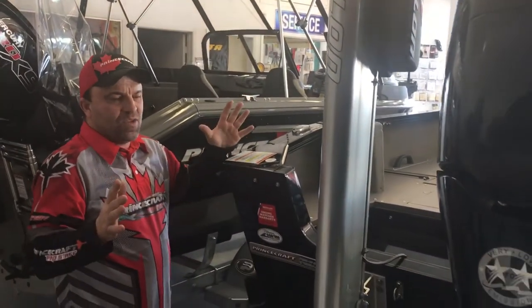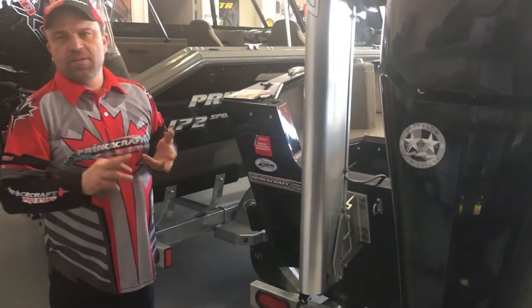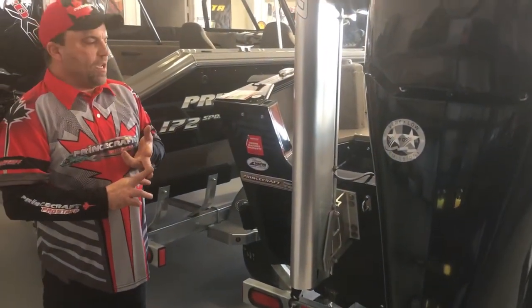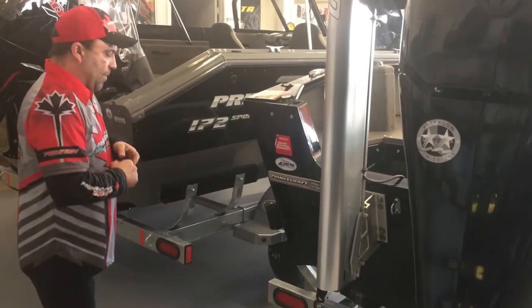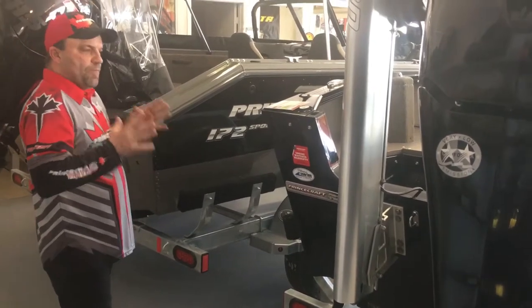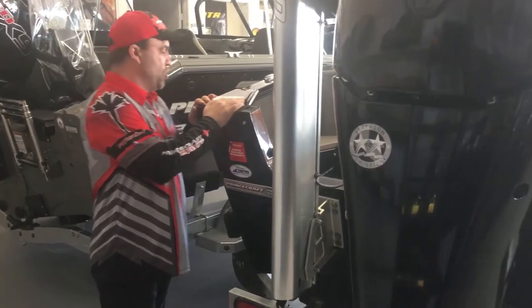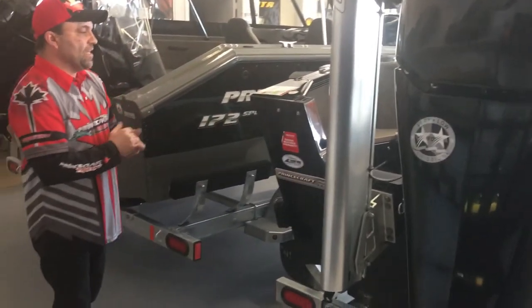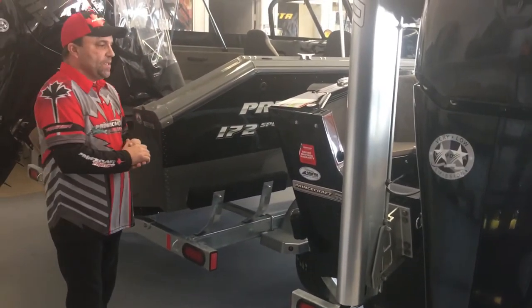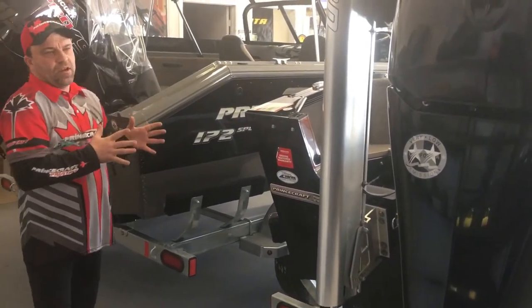In today's world, the technology that we have with fish finders, talons, and all kinds of stuff for fishing is just phenomenal. The hull of the boat is very, very tough. Princecraft has been making this 200 Expedition — it is a 20 foot 2 inch boat with the Princecraft Team deck along the side of it. I love the deck on this boat. We have had numerous, numerous people say they love the deck on this boat.